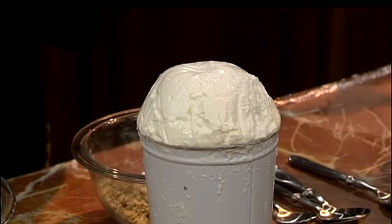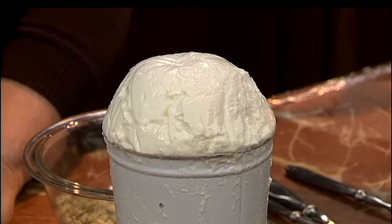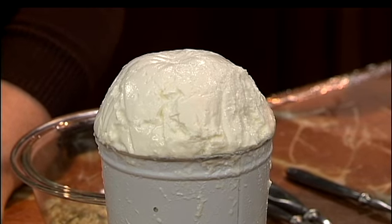Ricotta — the name means 'recooked.' The traditional way of making ricotta is making it from the whey, the watery part of milk. Milk is made up of fat, protein, and water, and that watery part we call whey. But today the demand for ricotta is so great, it's made from whole milk.